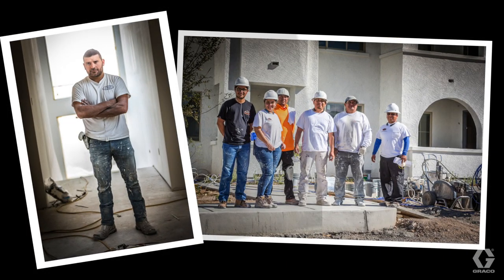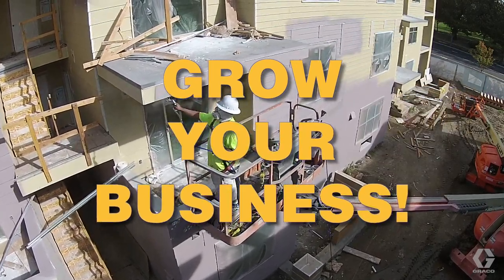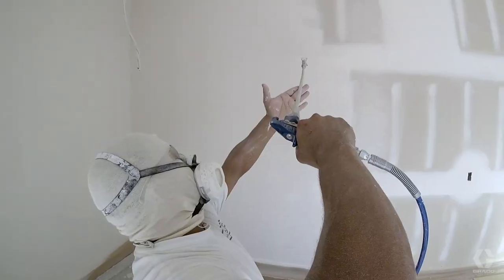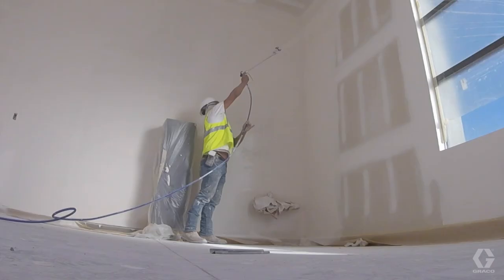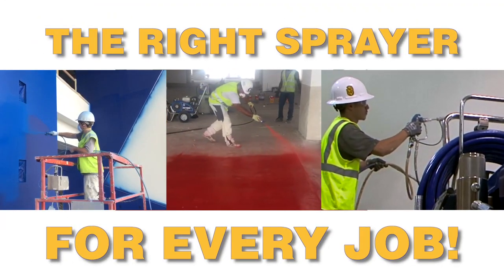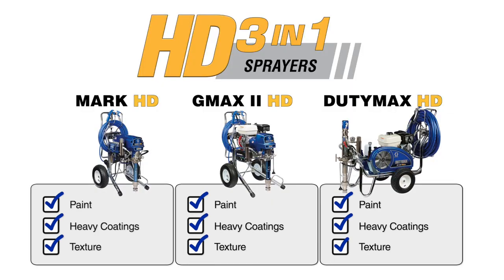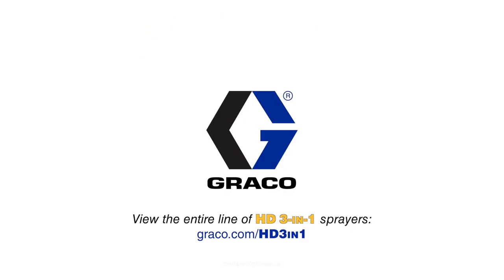As a contractor, expand your capabilities and grow your business. Finally, have the peace of mind to know that every HD 3-in-1 sprayer that you provide to your crew is the right sprayer for the job. HD 3-in-1 airless sprayers — they're new and only from Graco.